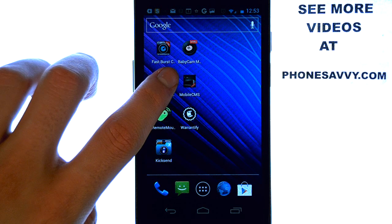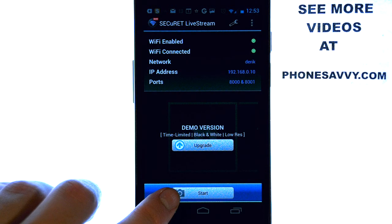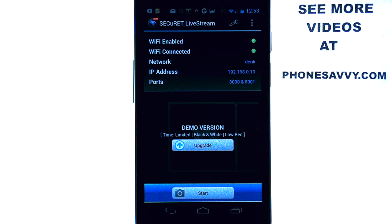It's a very simple application to use. When you bring up the app, you can begin recording video at the moment, and then it will give you a website that you can go to and actually see what you are videotaping at that moment.